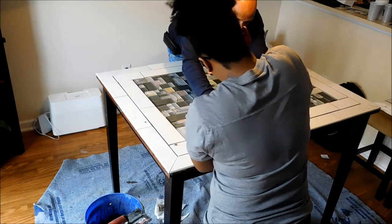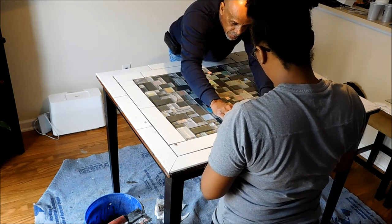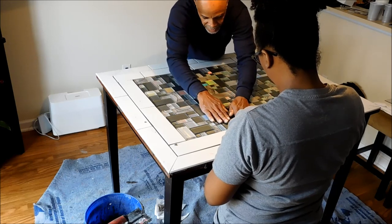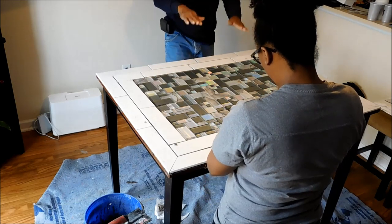Remember, this is going to be your table. You do not want it to be uneven when plates and cups come on the table and they tilt. So we want everything to be even.